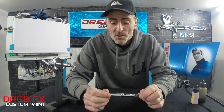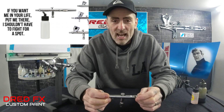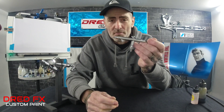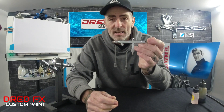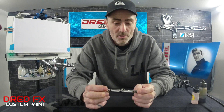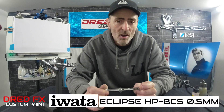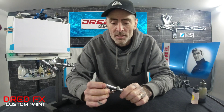Hi everybody and welcome to the channel. Welcome to 'If You Want Me In Your Life I Shouldn't Have To Fight For A Spot' — and this brush shouldn't have to fight for a spot, because it is an outstanding brush. The brush we're looking at today is the iWata Eclipse HPBCS on a 0.5mm, and this is a bottom feed airbrush.